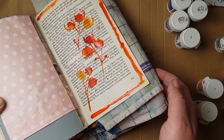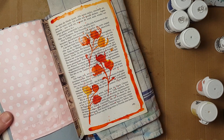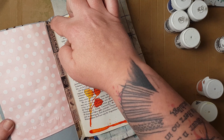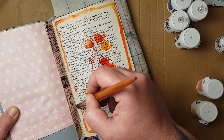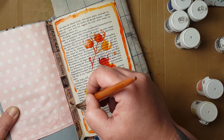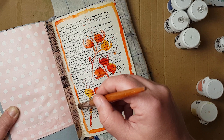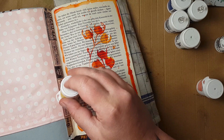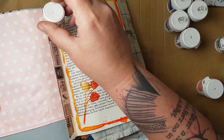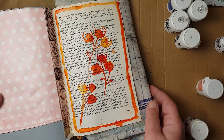You have to do that really controlled and carefully to get a nice result, and be a little bit patient - but then it looks like this. Now we come to the difficult part: when you want a closed frame you have to be really careful with the slot of the page. I just take the color from here and bring it around, making sure no water flows into the slot. This is an altered book so it has no signatures. With a junk journal with signatures it might be a little bit easier because you can open the book a little bit more.